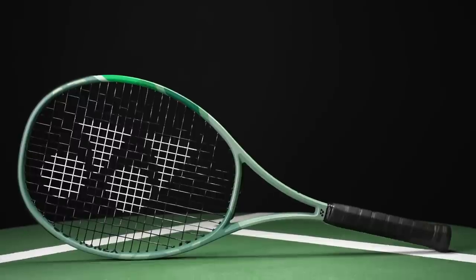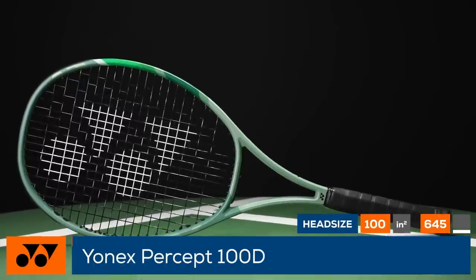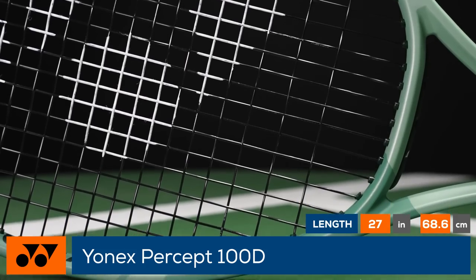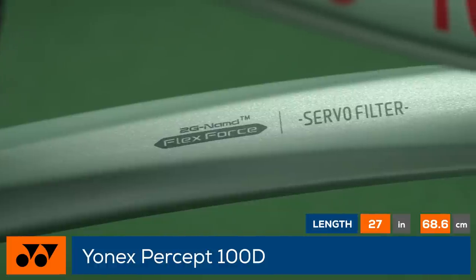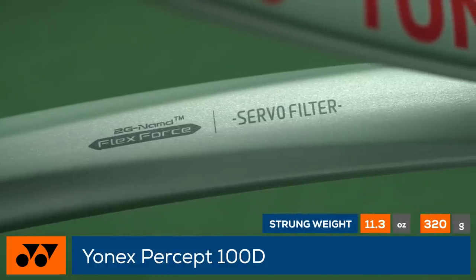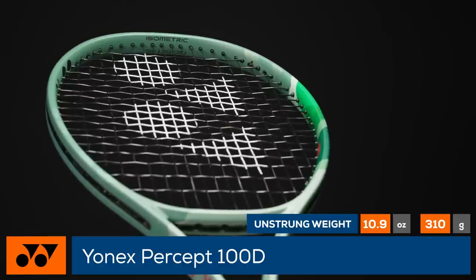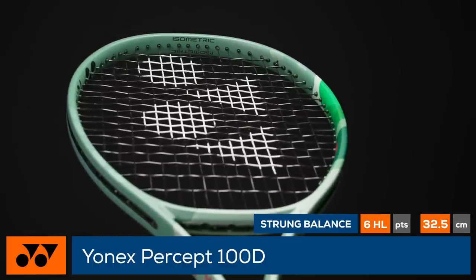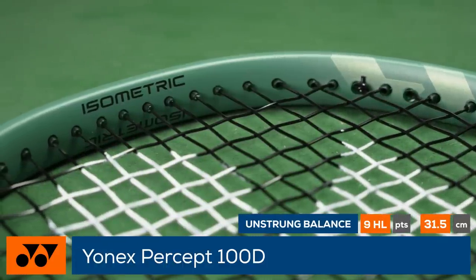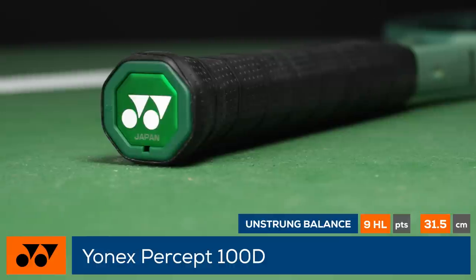Add precision and feel to your game with the Yonex Percept 100D. Yonex introduces a brand new model to the lineup with the Percept 100D, featuring a new technology called Servo Filter to reduce harsh vibrations. The 100D has a lively 23mm beam paired with a dense 18x19 string pattern to get the best of both worlds in power and precision.